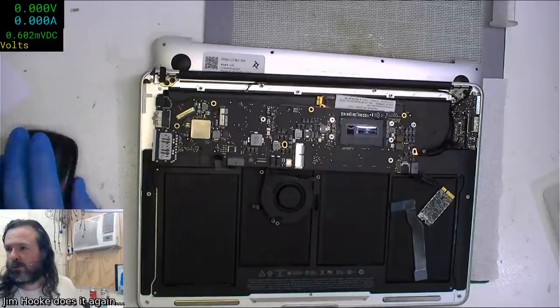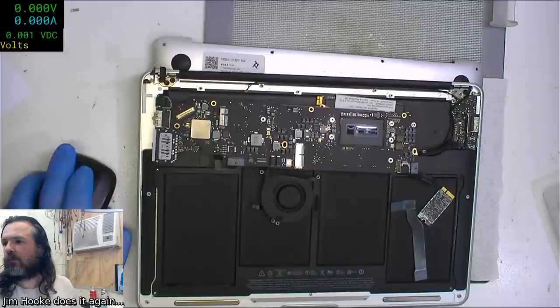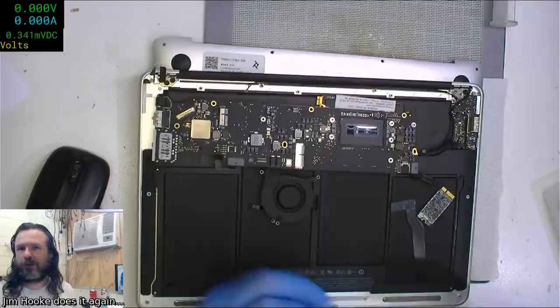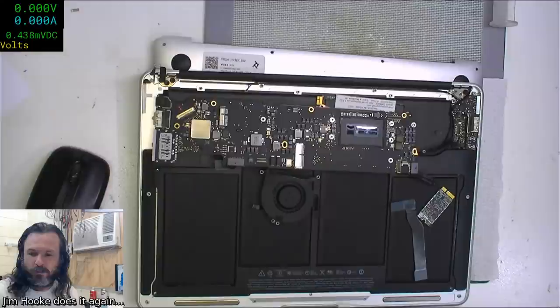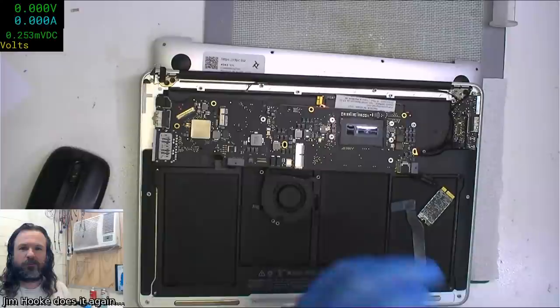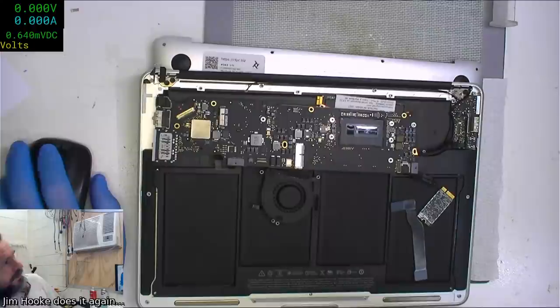Let's see if I can fiddle with the brightness. The clarity is much better and this is going through one of those HDMI adapters, so now I've got two HDMI adapters running on this machine. The poor thing has got more USB ports on it than a MacBook.